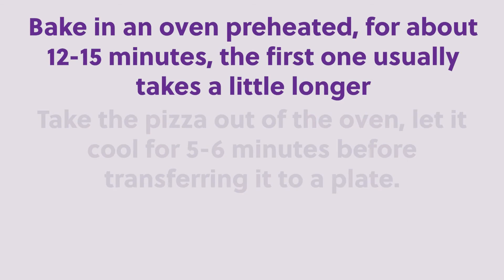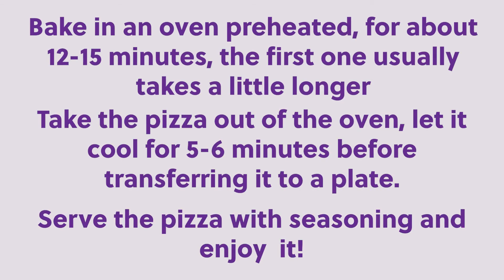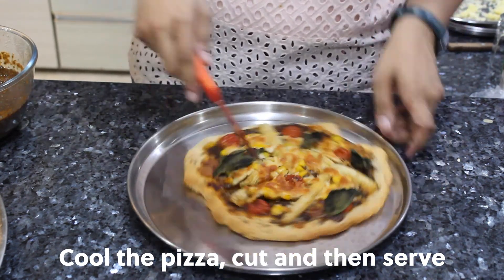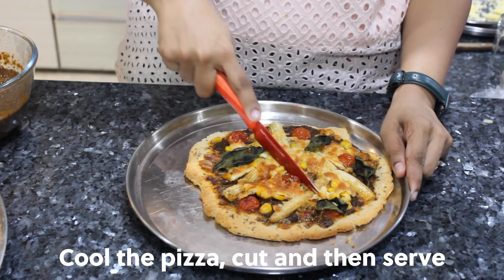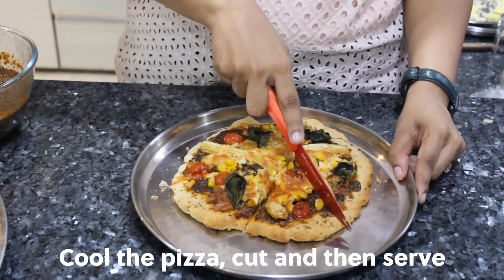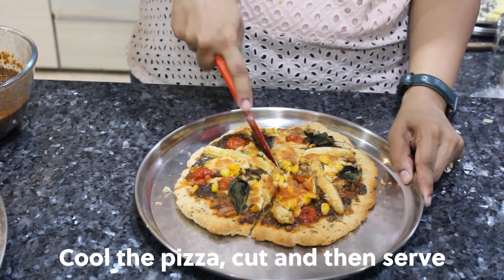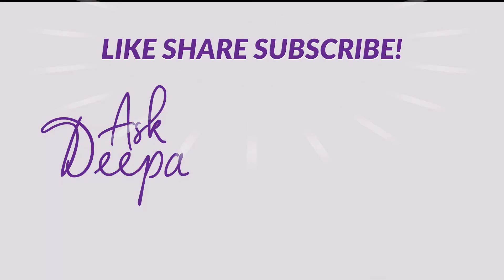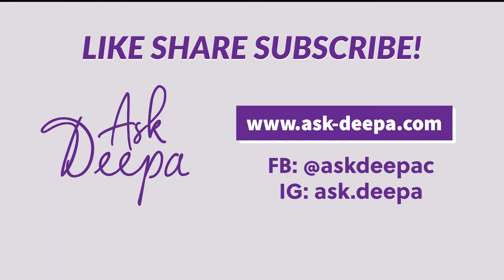Bake in a preheated oven for about 12 to 15 minutes — the first one usually takes a little longer. Take the pizza out of the oven and let it cool for five to six minutes before transferring to a plate. Serve with additional seasoning and enjoy. Thank you — as always, like, share, and subscribe.